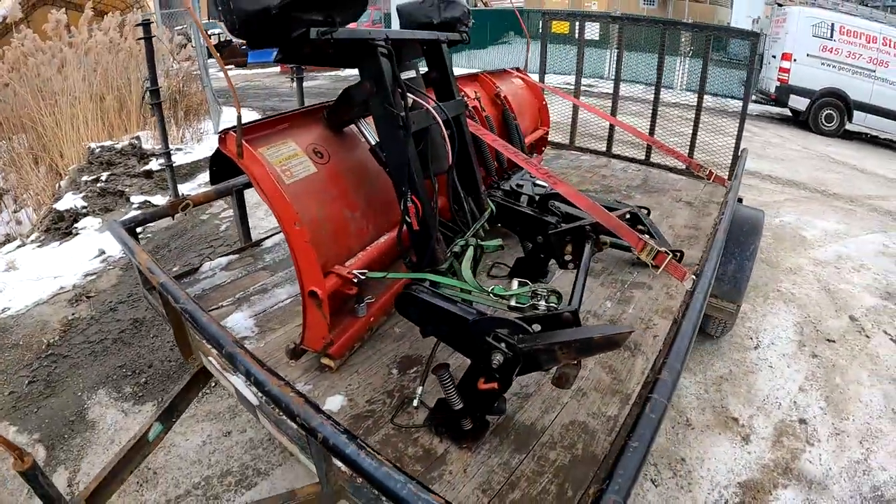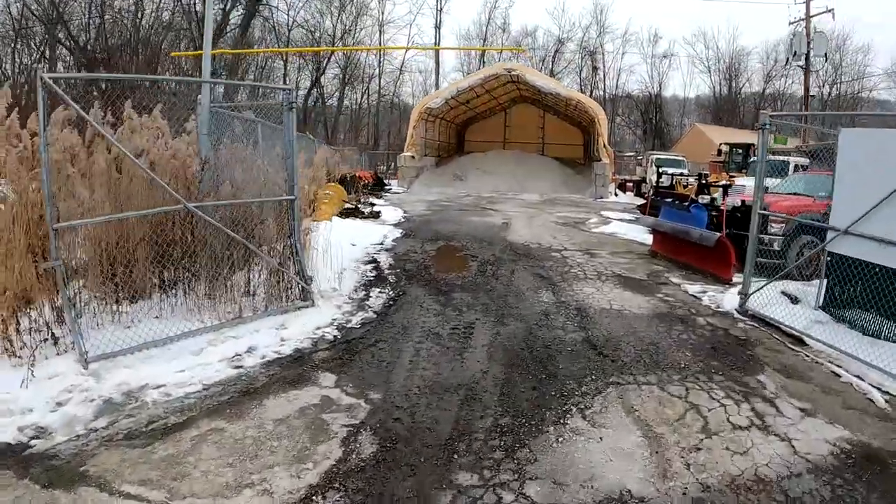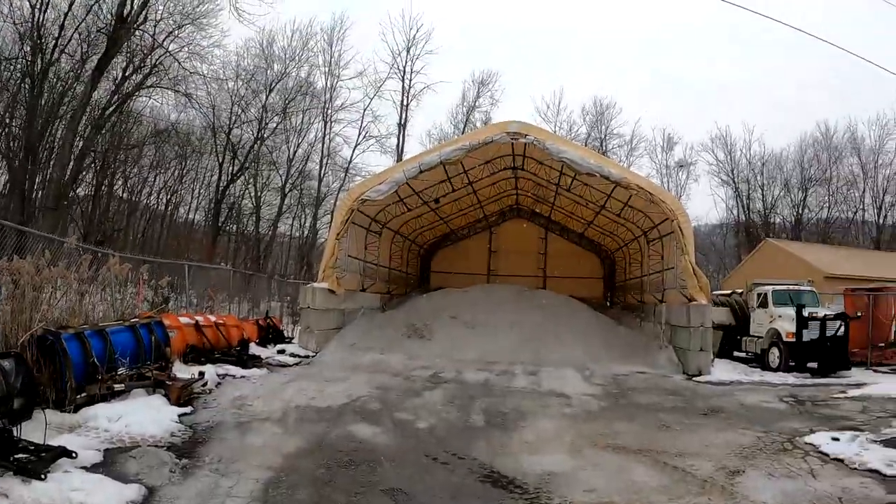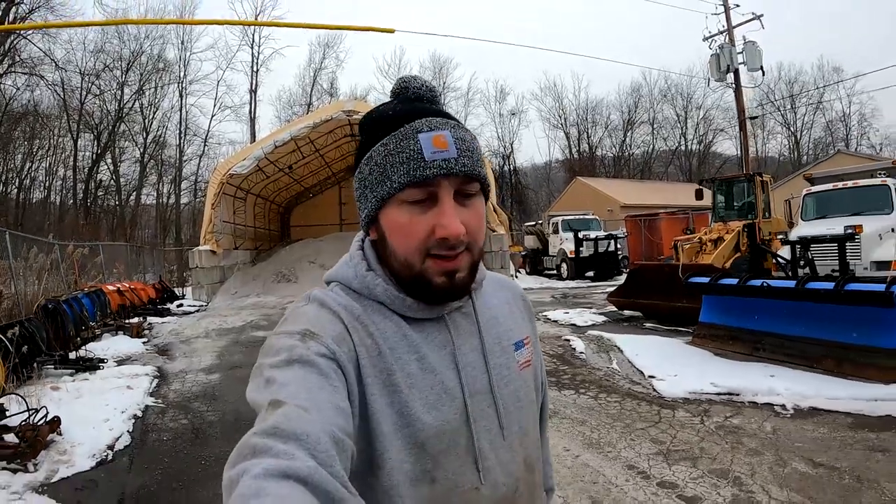We got the plow loaded up and strapped down, ready to head back to our shop. We got the other plow back on that truck and the spare thrown back in the yard, so if they have an issue they can grab it. It's snowing a little bit here — hopefully it slows down. They're saying today is the slow day and then tomorrow we'll really have snow. We snow guys have to be in at midnight tonight, so we're heading home around lunchtime.